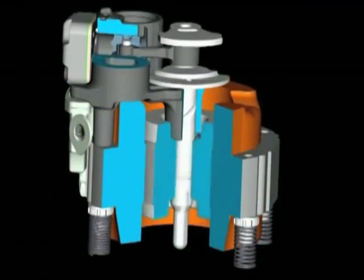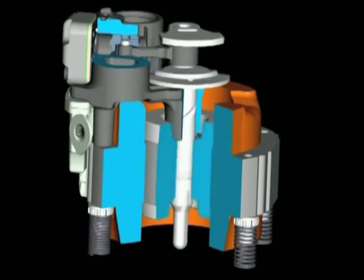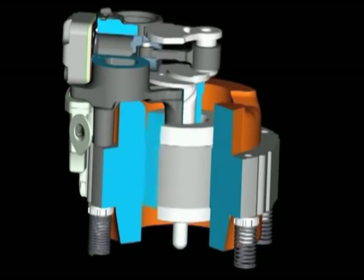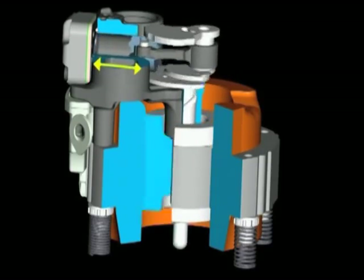The crank shaft is firmly connected to the rotor and transforms the rotational motion of the motor over the piston rod into strokes of the piston. These strokes make the piston in the cylinder move up and down, and the refrigerant is sucked in, compressed and discharged again.